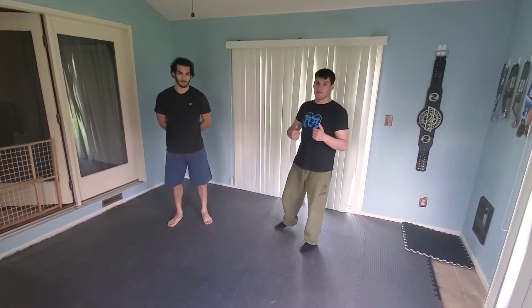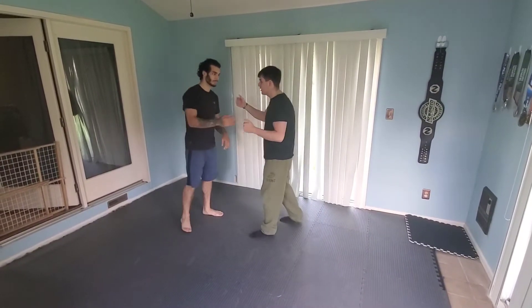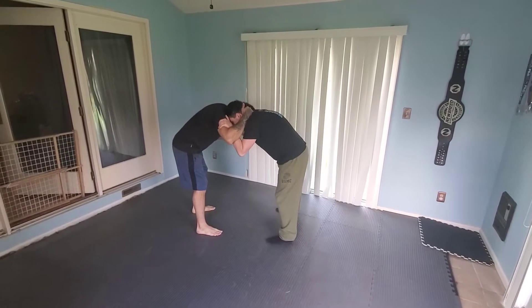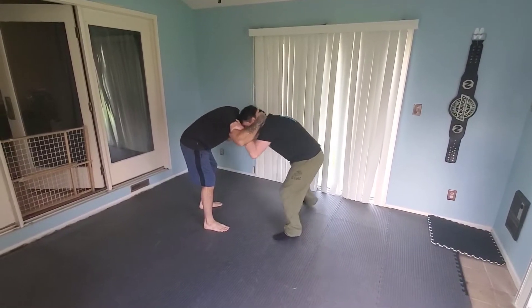Alright, what's up guys? We're going over the inside trip. I like to set mine up from my collar elbow — bread and butter position here for my hand fighting. I'm going to get my inside control, and my first step is going to be to push-pull this guy.